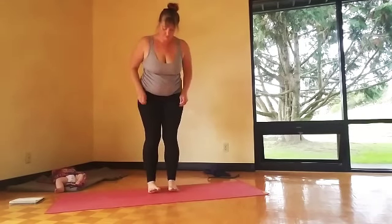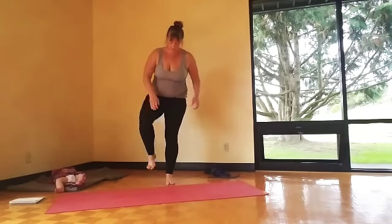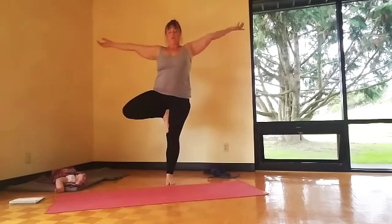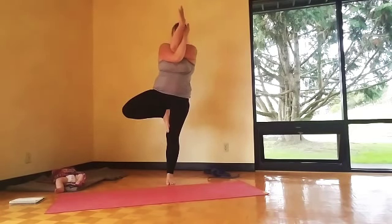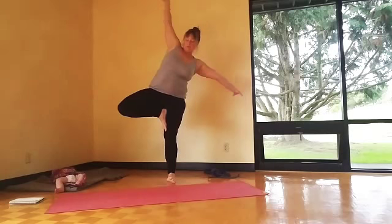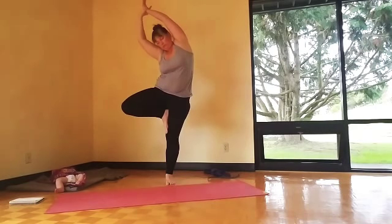Then we'll play with balance — tree pose. Spread the toes, get really strong in your right foot. The left leg's coming up to the sky, up to your thigh. I'm playing with some variations with the arms: eagle arms — take one arm under, really squeeze the forearms. Side bend — that'll challenge your balance.